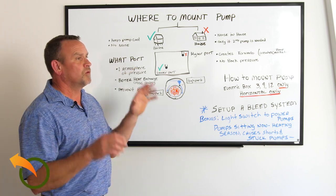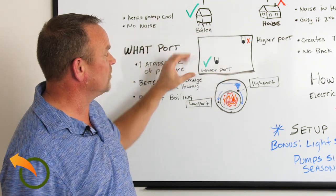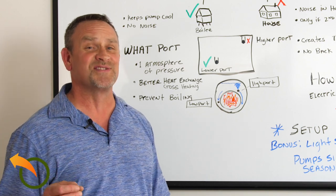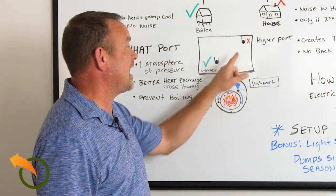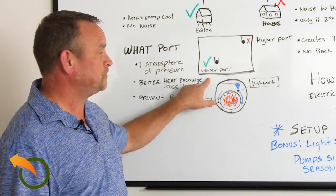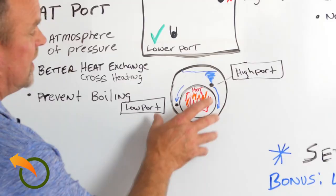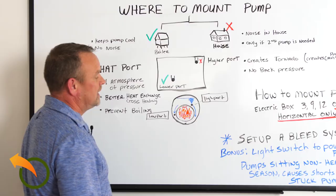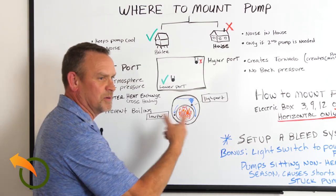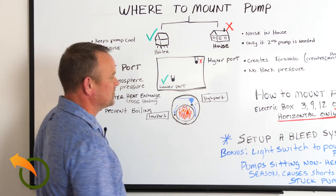What port do you mount it on? Most boilers have a high and a low port on the back. Here's a cutout of the back of the boiler showing a high port and a low port. Now, there are actually manufacturers out there that say to mount it on the high port — they are wrong, and I'll explain that. You mount it on the lower port. Here's a cutaway of a wood boiler; some are square, some are rectangles. In this case I drew around a barrel — a barrel design is what it's commonly called — but the concepts are all the same regardless of shape.